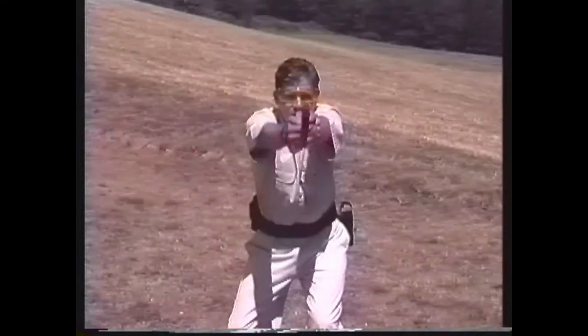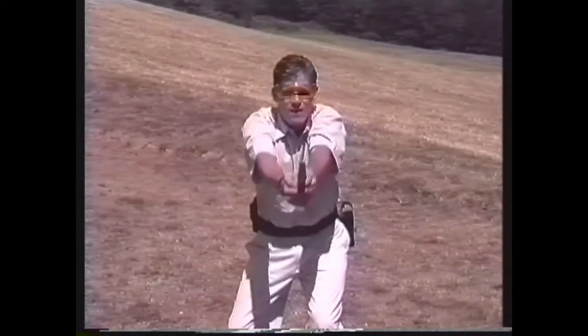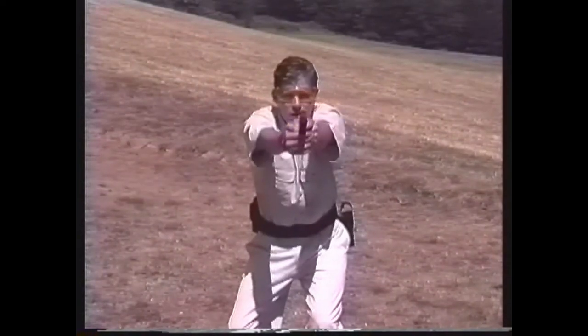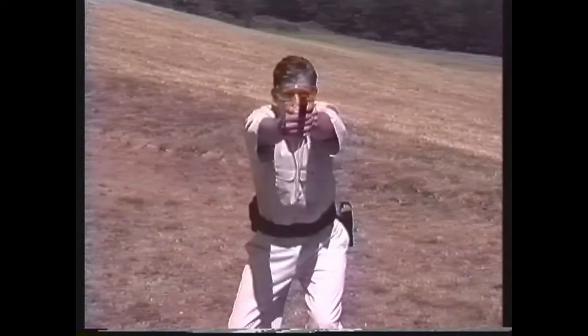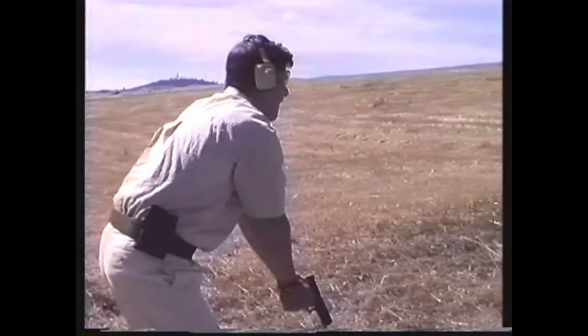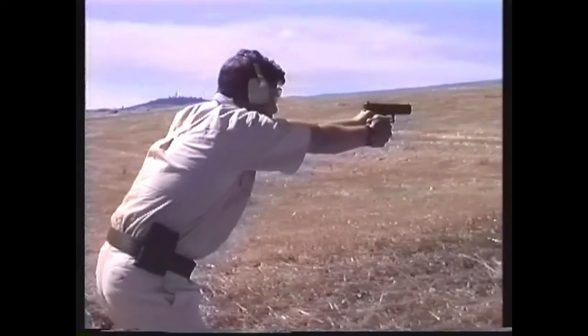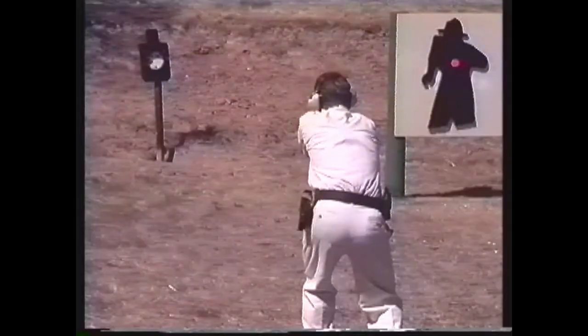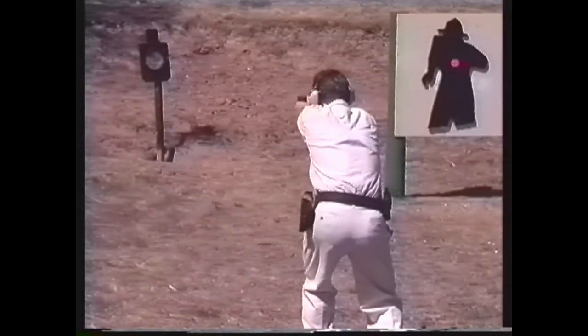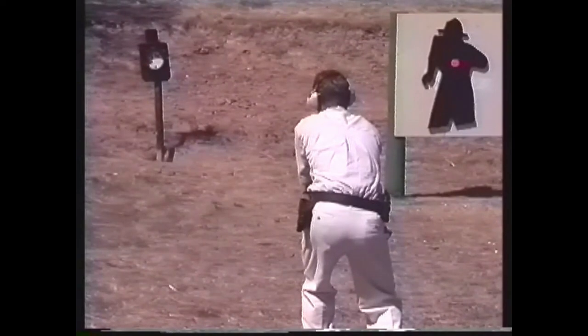This method of two-handed shooting is commonly known as the isosceles stance. If you have sufficient time and your non-gun hand is not being used to open a door, operate a flashlight, or perform any other tactical movement, a two-handed hold can be used to reinforce your point shooting technique and extend your effective range.